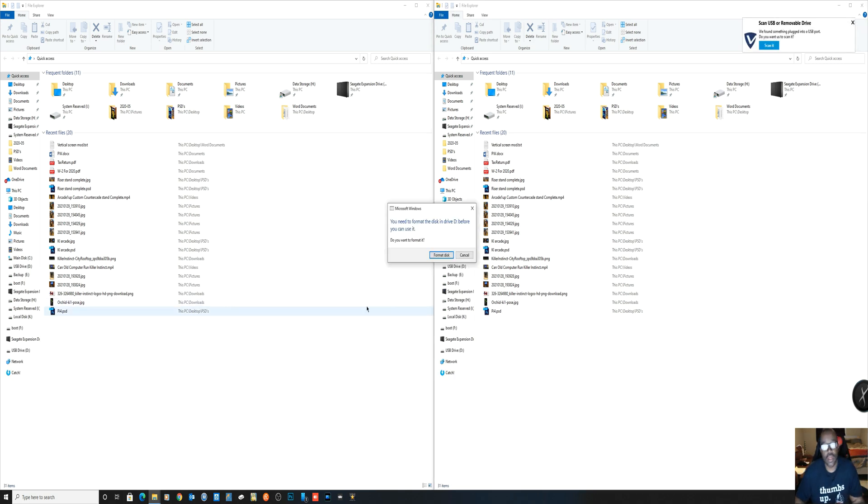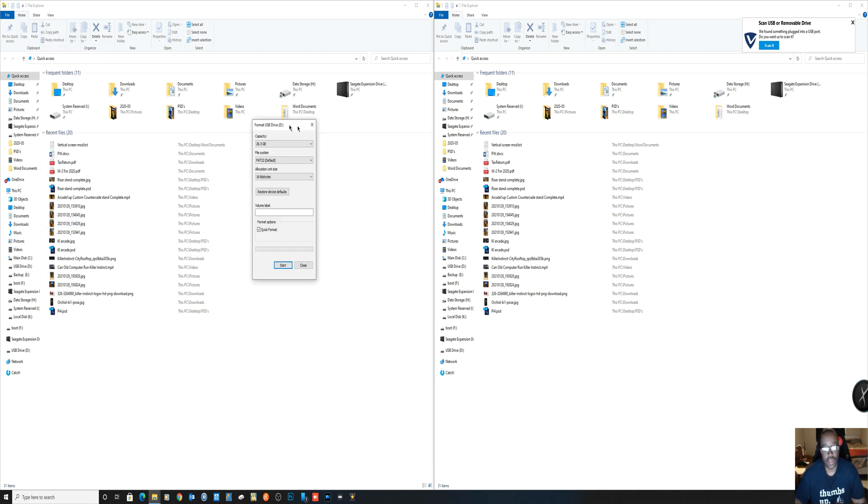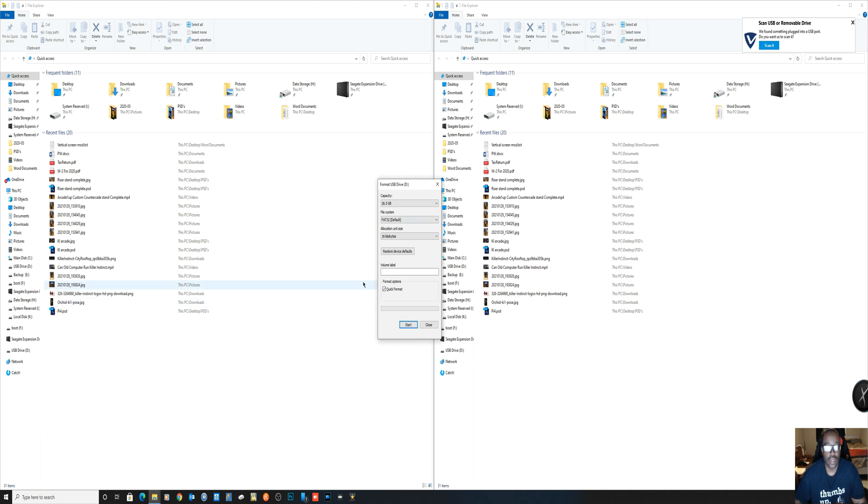It's going to ask, do y'all want to format it? So I'm going to say format, and then it is going to be FAT32. Let me pull it to the front so you can see — this is going to be FAT32. I'm going to go ahead and do a quick format on it. You just say start, quick format. Go ahead and format that. There you go.